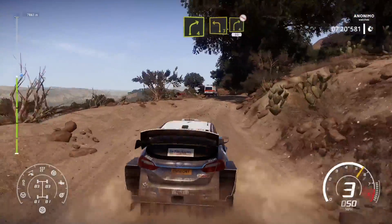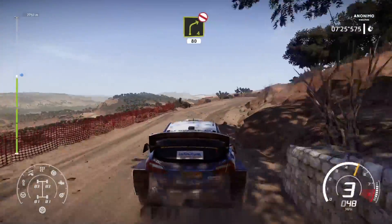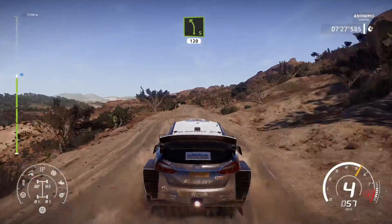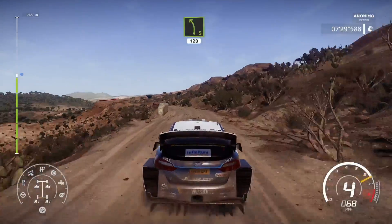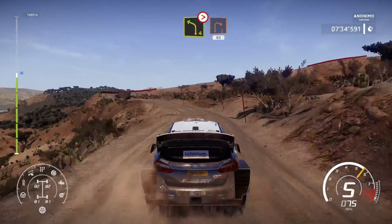And right 4, open, don't cut, 80. Left 5, 120. Left 4, tightens, don't cut, at right 2. Caution, 80.